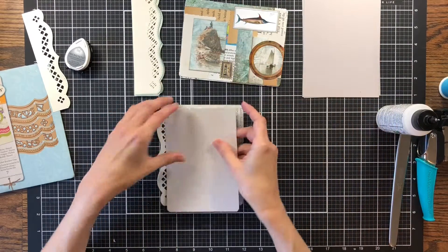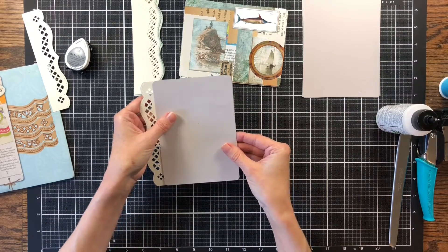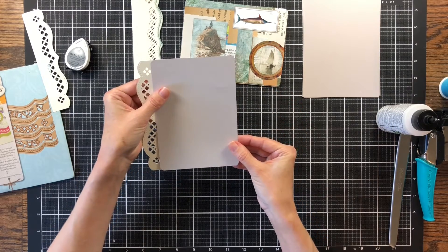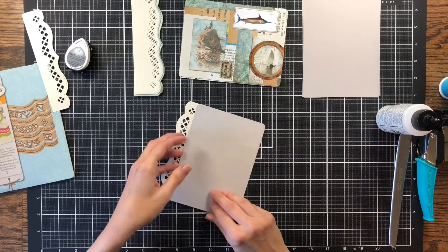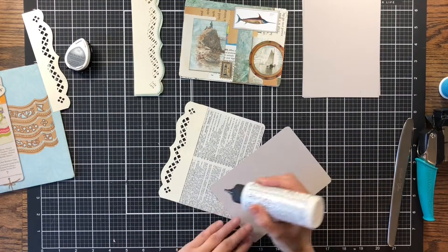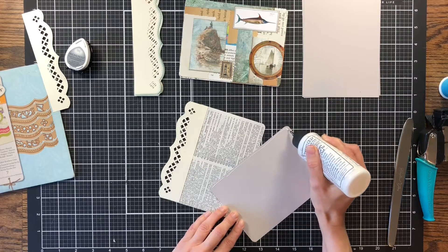I've already gone ahead and punched the edges. I've cut my cardstock down to fit these exactly and then punched the edges — just rounded the corners on this one to match. Let's see if I got it all lined up correctly. One of my journaling cards was just a little smaller than the rest, but that's not a big deal. I just want to make sure that the backing fits it correctly. This is just some light gray cardstock that I'm adding to the back.